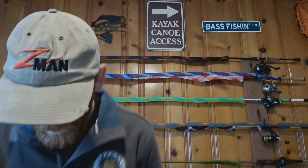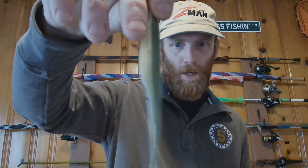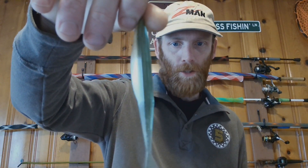I got another color pattern — it reminds me of the Arkansas Shiner color I use with Zoom, and it looks exactly like that. That color pattern matches up the shiners in the river on most of the rivers and creeks I fish. It's just a perfect match-the-hatch situation — the color pattern does such a good job at matching that.